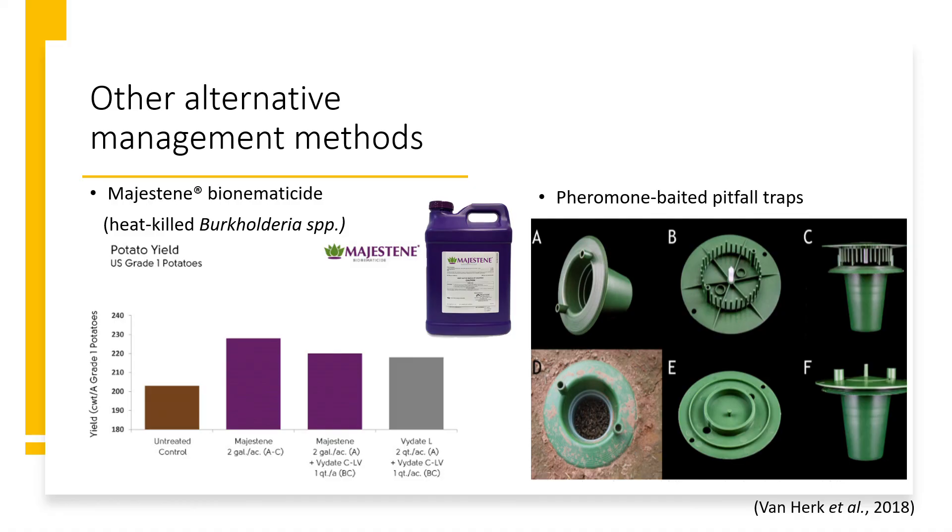Aside from my work in the lab with insect pathology, I'm also looking at the use of bio nematocides and pheromone traps against wireworms as alternative management methods. The bio nematocide called Majestene contains a bacteria-based non-living active ingredient, which is Burkholderia. This can work against eggs, juveniles, and adults of nematodes.